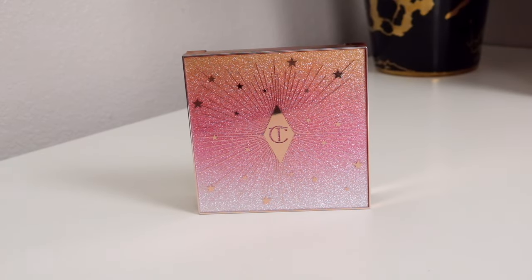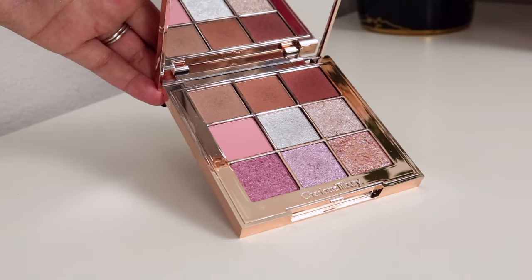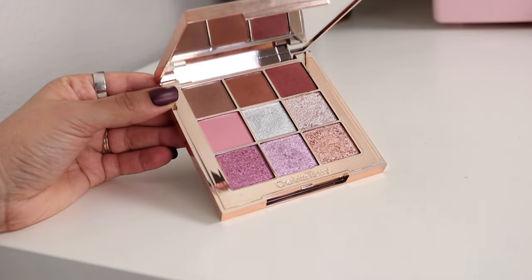After that we're all set to start on the eyeshadow. We're going to be playing with the Charlotte Tilbury Beautyverse Palette, which is just gorgeous. First, I'm going to insert some swatches here.